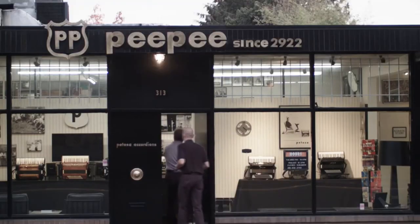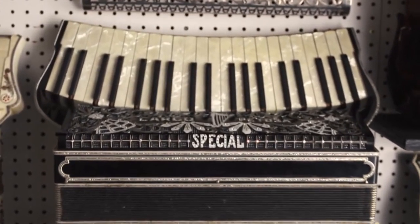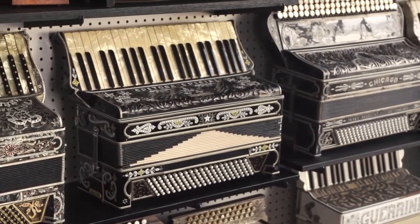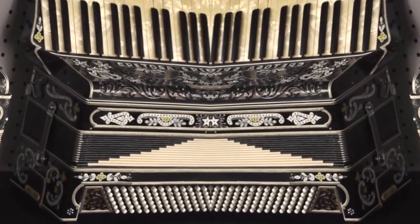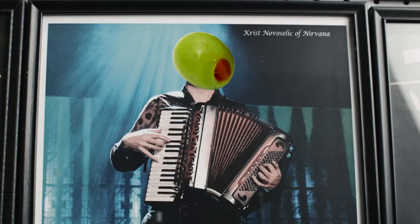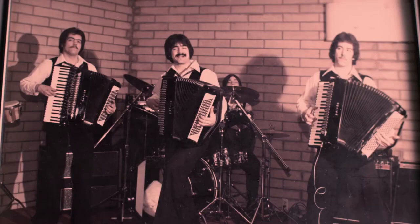The accordion is an instrument, so it becomes part of you and it vibrates — it's a musical instrument. This is our wall of composers and educators of the accordion, along with manufacturers like ourselves. Here we have my father's group called 'My Three Sons.' These are myself and my two brothers, back in the day — we were known as the Jackson Five.